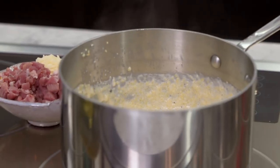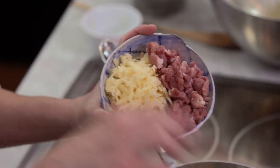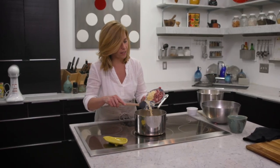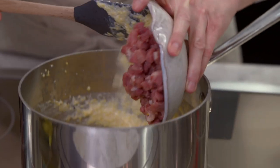Now I'm gonna stir in four tablespoons of butter — because it's not rich enough already — and one cup of shredded sharp cheddar cheese. You want it to have a good punch of flavor, and then that wonderful dry-aged ham goes in as well.